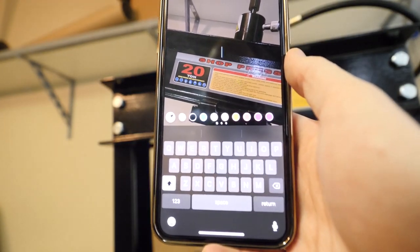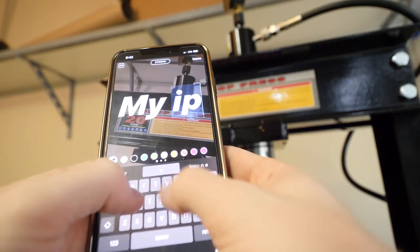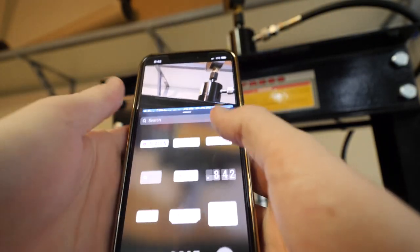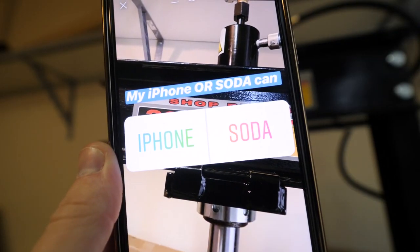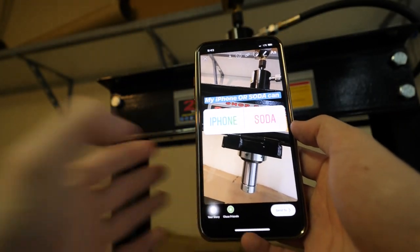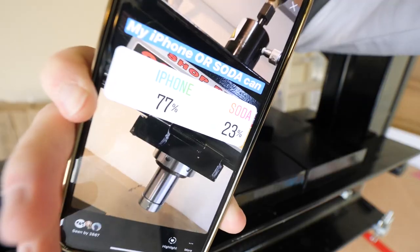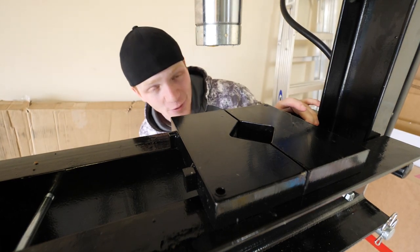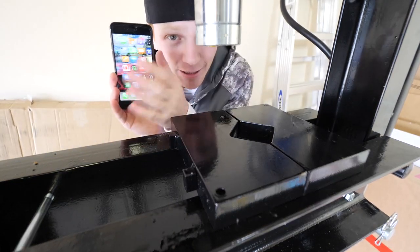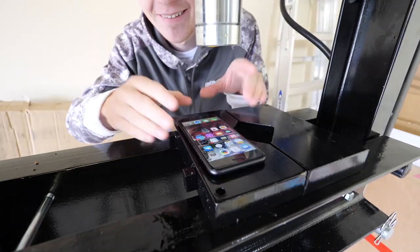Our third item is either my iPhone or a soda can. I just have a funny feeling people are going to vote for the iPhone — you guys are savages. And of course the results are in: 77% of you said iPhone. Here's my iPhone — it is a completely working phone. Let's go ahead and crush it.